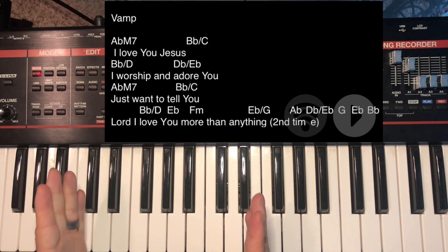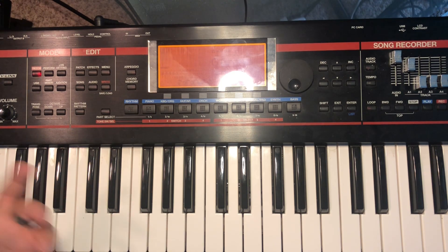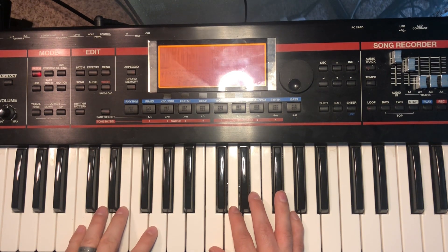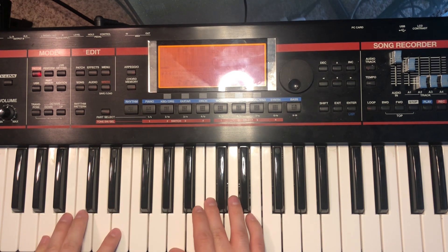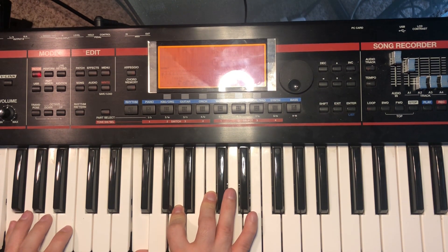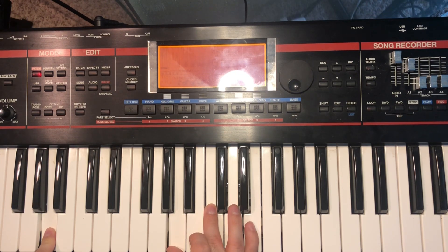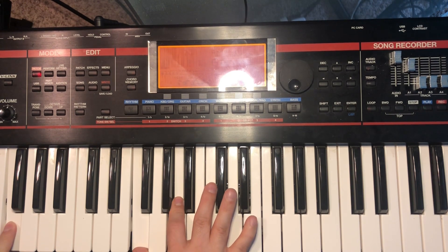Let me take you to an even simpler song and show you how inversions really take it to the next level. Let's talk about 'How He Loves' — just the second chorus. Playing regular C, then a regular A minor, then F, then G major. C is C-E-G; A minor is A-C-E; G is G-B-D with one note in the bass; F is F-A-C.